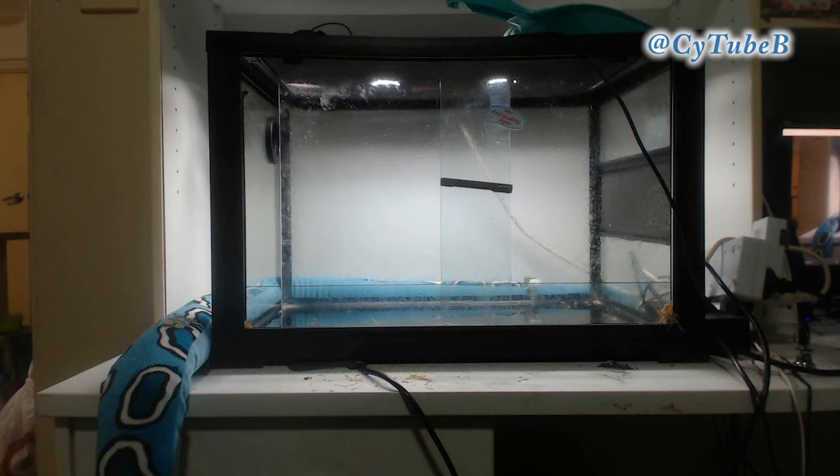Looks like we're done. Everything's clean and smashing. All we need to do is dry out the tank with a bit of paper towel and we're all finished. If you'd like to know how to set up a tank, then I have another video about that.